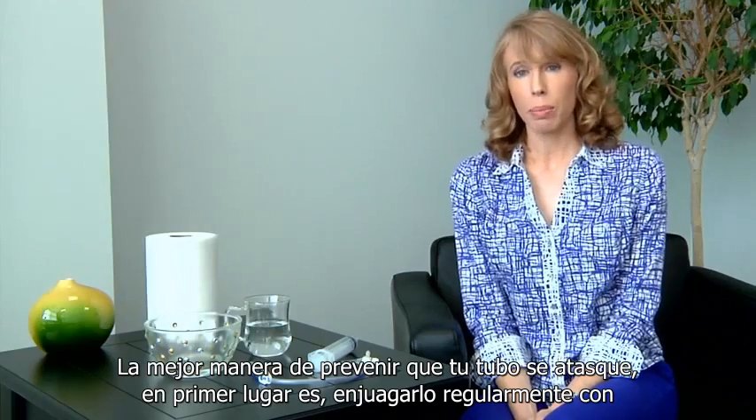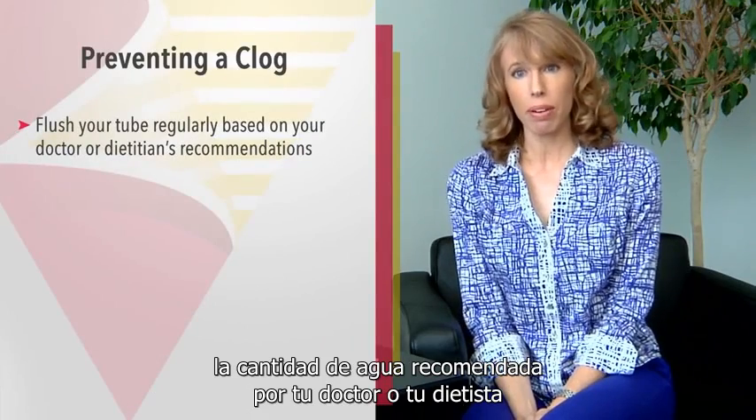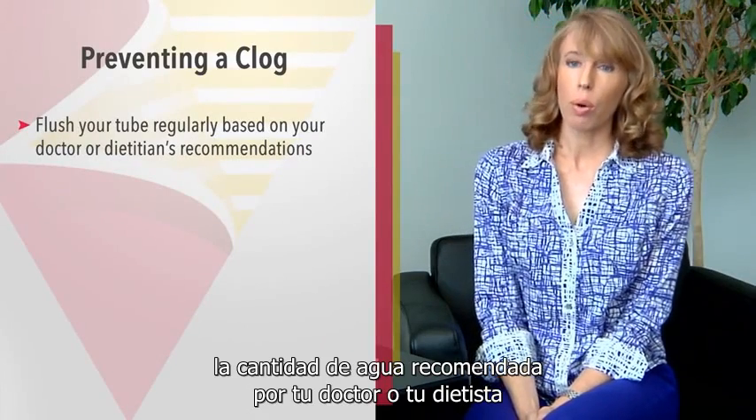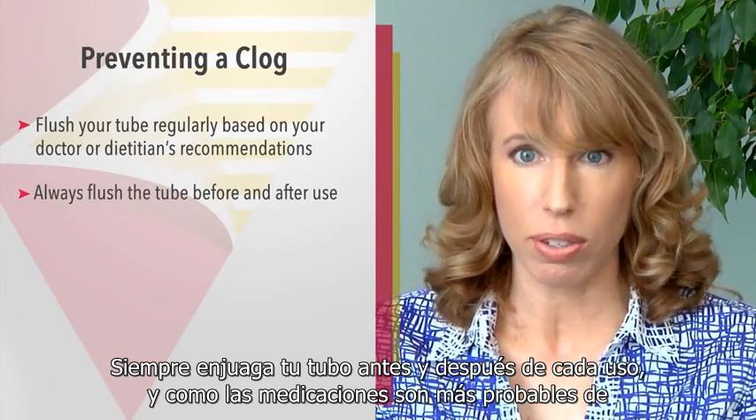The best way to prevent your tube from becoming clogged in the first place is to regularly flush it with the amount of water recommended by your doctor or your dietitian. Always flush your tube before and after every time you use it.